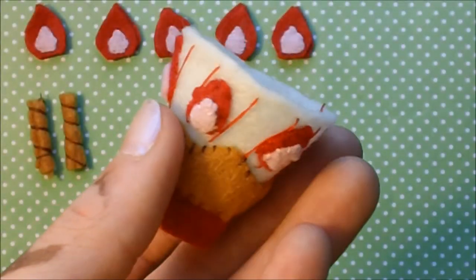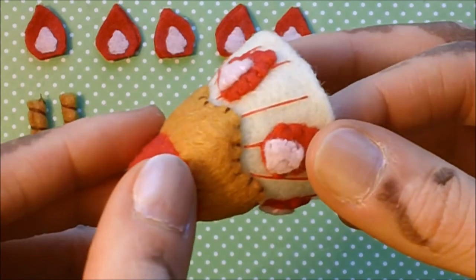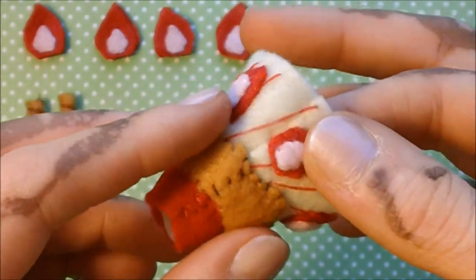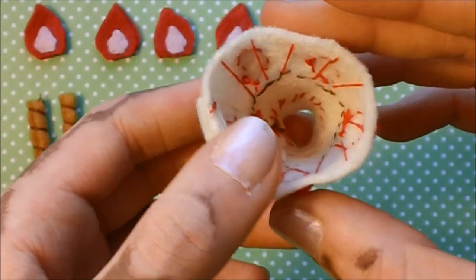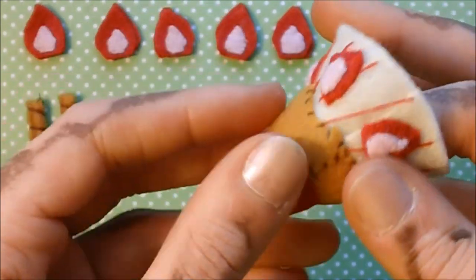The next part is taking these little strawberries - every time that this cookie part dips down, that's where we're going to place one of our strawberries, and fix it in place with a felt stitch around the edge and some red thread. Ta-da! Here are all the strawberries once they've been sewn on. This took a long time - I kind of underestimated how many stitches it takes to sew on five strawberries. It's going to be a little stitch party down inside our Parfait.